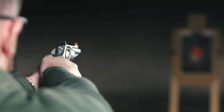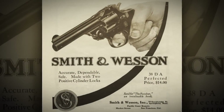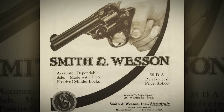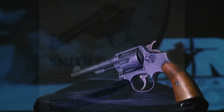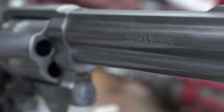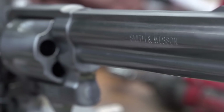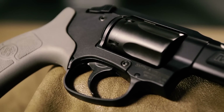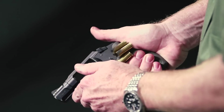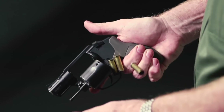Smith & Wesson has a long, storied heritage in revolver making, from the first .38 S&W Special cartridges all the way through the Smith & Wesson Model 10, up to today's modern Smith & Wesson 500 X-Frame revolvers, which really push the limits of how large a caliber you can have in a revolver platform. There's a lot to be said for revolvers in modern-day concealed carry and personal protection that shouldn't be discounted.